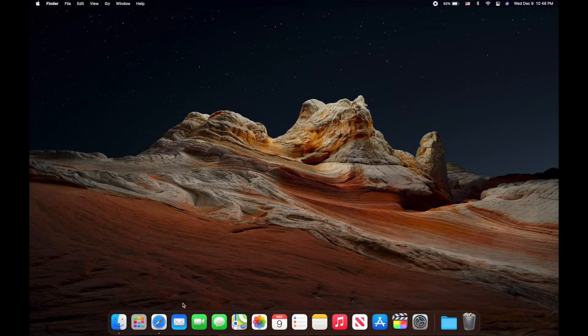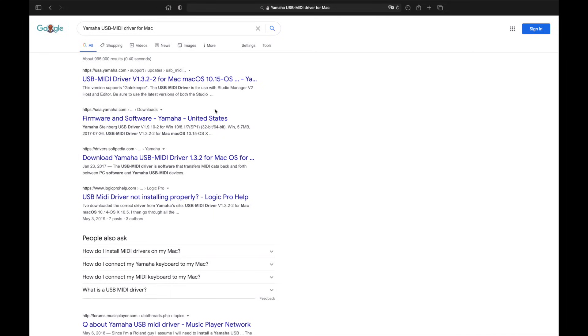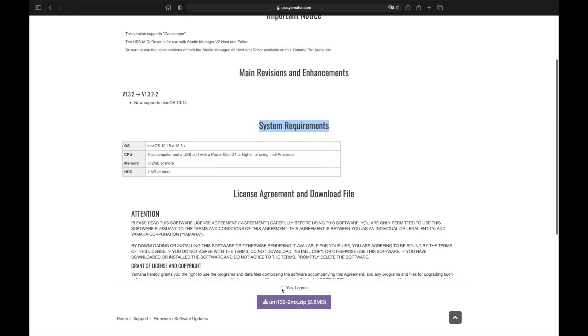First, you'll want to open your browser and go to Google. Type in 'Yamaha USB MIDI driver for Mac' — if you have a Windows PC, type in Windows instead. Press search and open the first link. Make sure that your Macbook or PC meets the minimum system requirements. Go down past the license agreement, make sure you read it and confirm that you agree, then press the download button. After the file has been downloaded, open the downloads folder and install the driver.